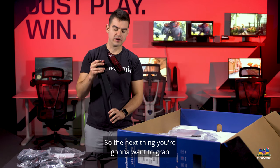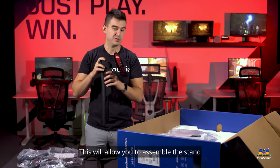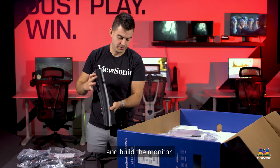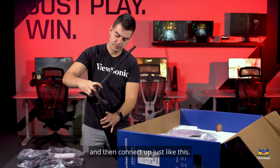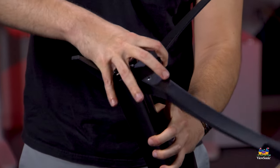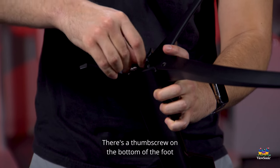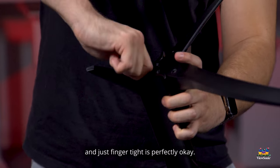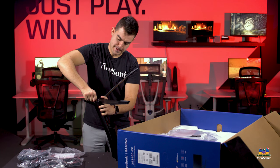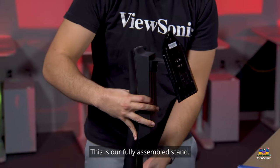To assemble the stand, grab the upright piece and flip the base over, then connect the two together. There's a thumb screw on the bottom of the foot, and just finger-tight is perfectly okay.